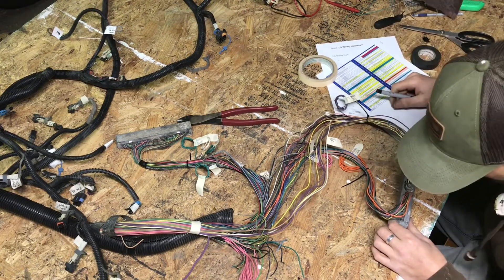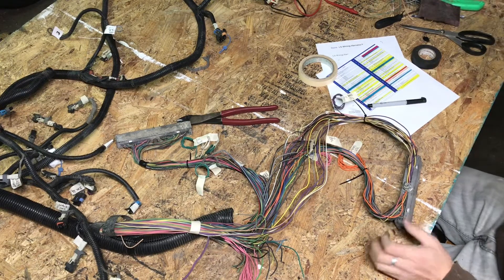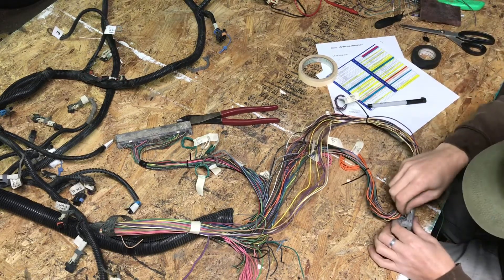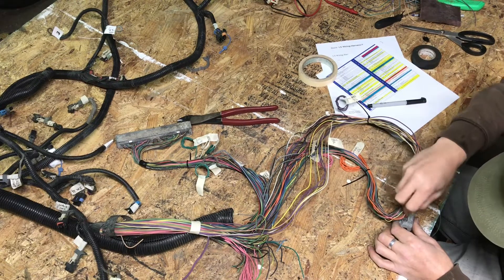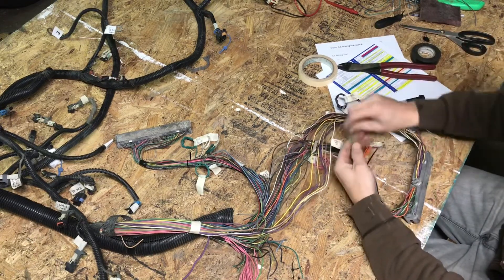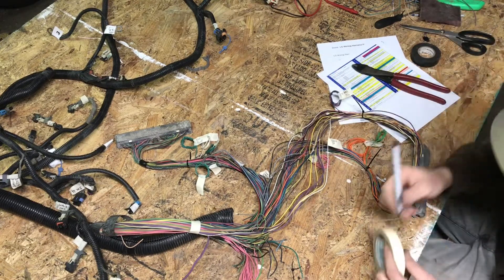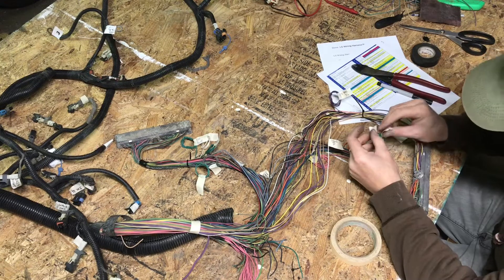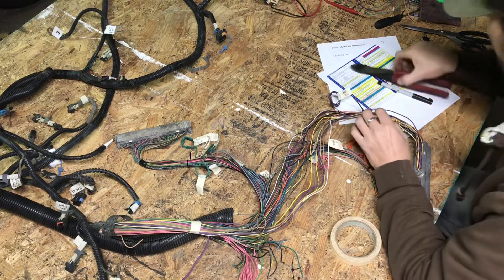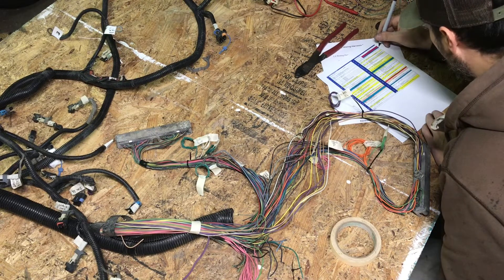Pin 42 is empty; however, they say you can add a wire for a low speed fan control. So maybe I'll just go ahead and take this wire and poke it on through there. I'm going to coil this one up and label it — low speed fan. Pin 42, low speed fan.